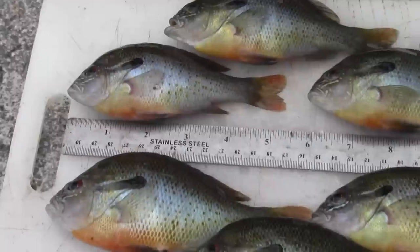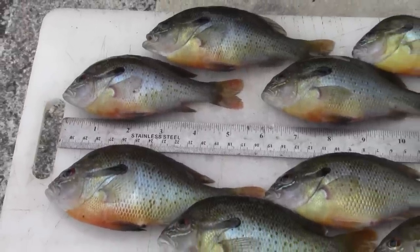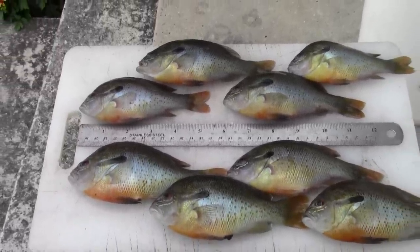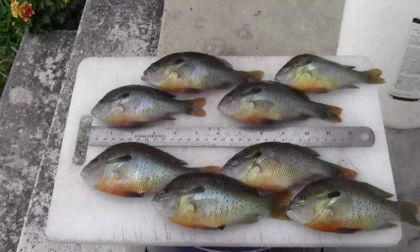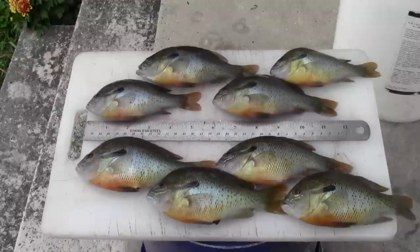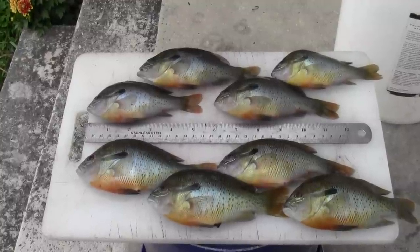Today I'm going to show you how to fillet small panfish. I've got eight bluegills and a few other varieties of panfish. They are about five and a half to six inches long. Some people think those are pretty small and I often do throw those small ones back in, but the particular place that I've been fishing on the river has a lot of fish of this size and they don't get a whole lot larger.